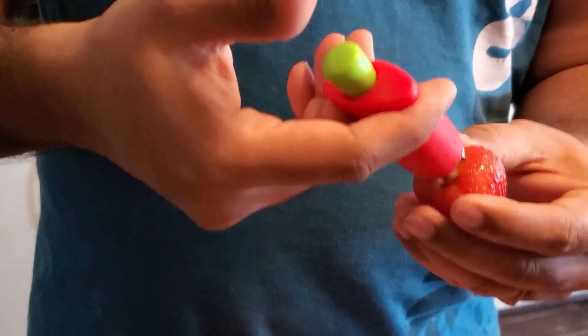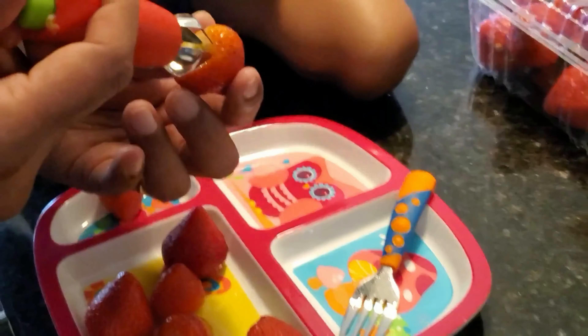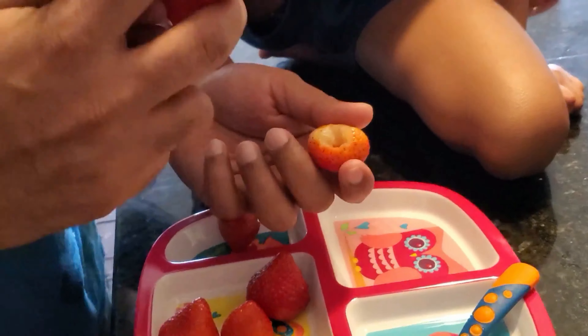And then you leave it and then pull it. There it is — it's so easy even kids can do it. Push it in and leave it and pull it. So easy.